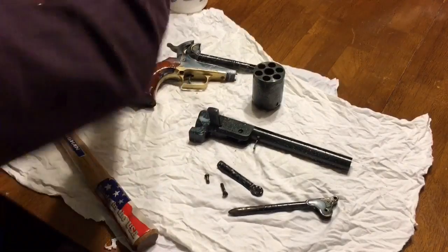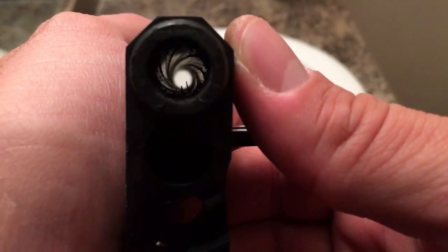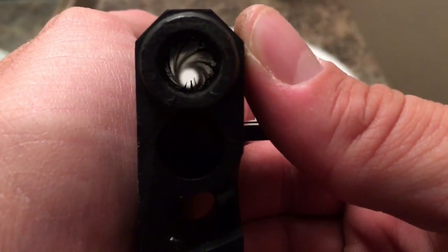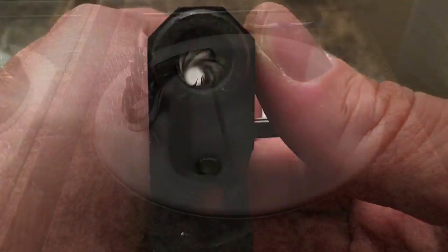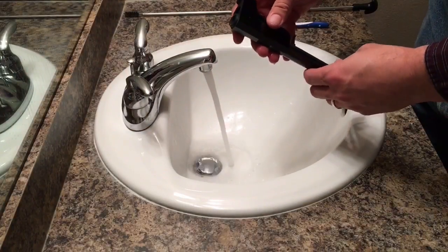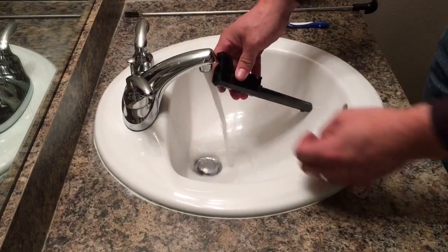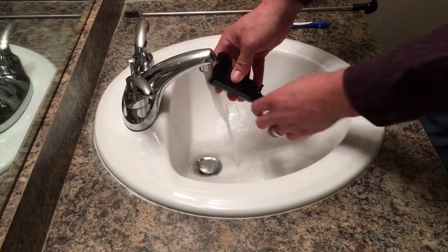For the barrel and the cylinder, I'm going to run them under hot running water. Here's a before shot of what the inside of the bore looks like before it gets flushed, and I'll show you an after shot in just a moment. As soon as I put this barrel down in the hot water, you're going to see the black sludge and fouling just immediately start to fall right out. You can see how black that is coming out.